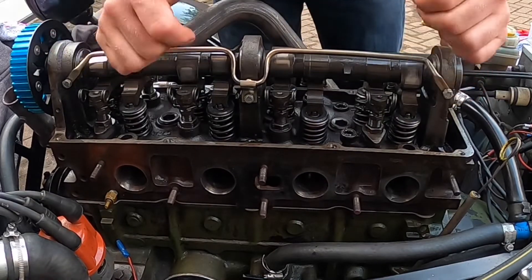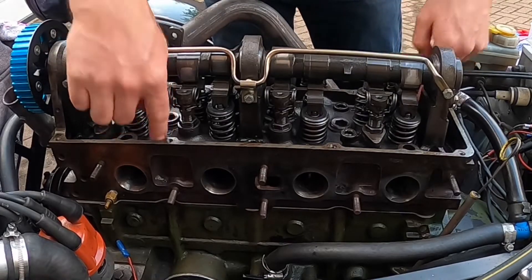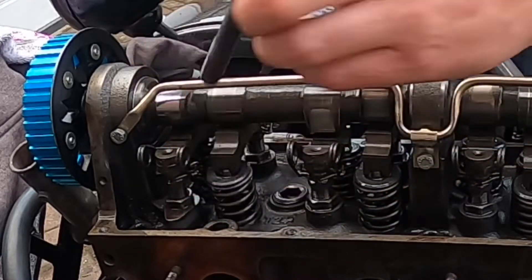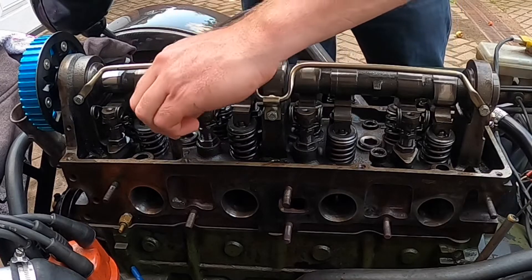All looking good so far. I'm now going to remove these two orientation bolts — there we go, one and two. And we'll put the two remaining bolts back in position now.